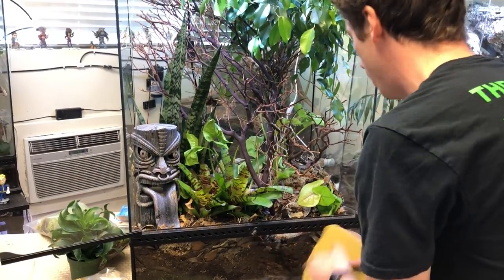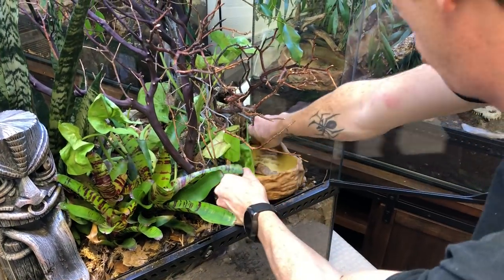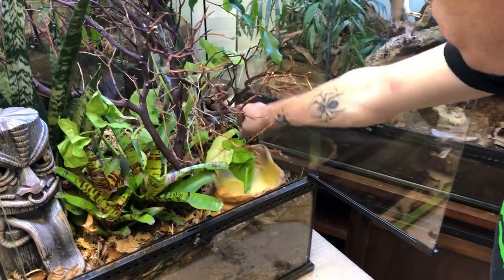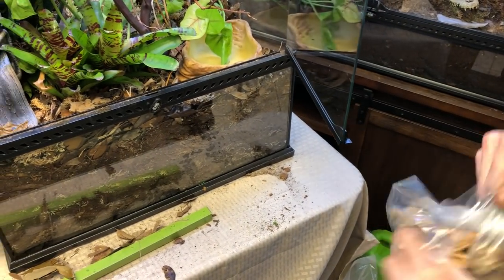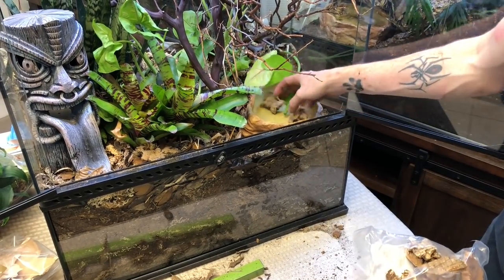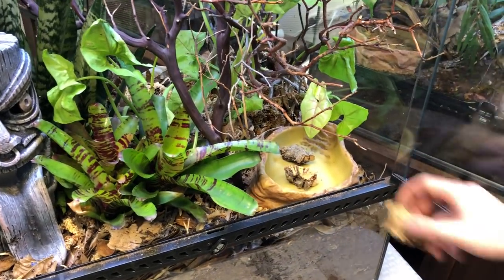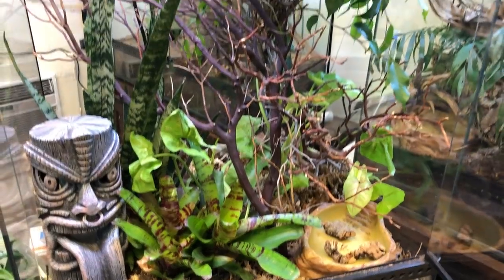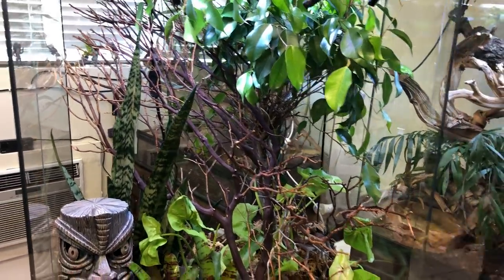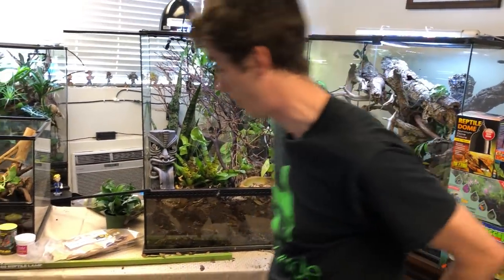We have the water dish, which is obviously really important — this is the Exo Terra large. I'm going to put the water dish right here. In this water dish, I'm also going to be putting in small pieces of cork bark. The reason I'm doing that is the water level is slightly too deep sometimes — if their feeders get stuck in there, they can get out, and of course your chameleons can get out too. It's really important to keep their water bowl nice and clean for their overall wellbeing.